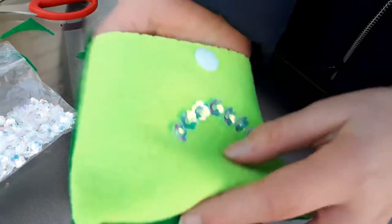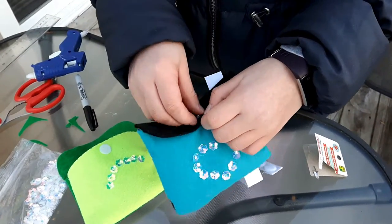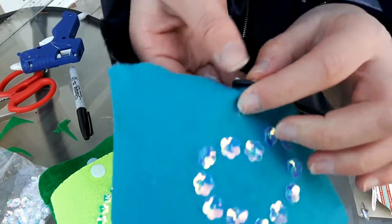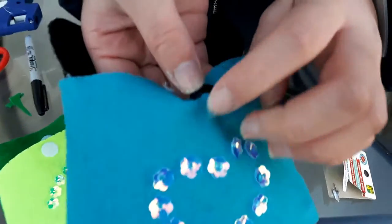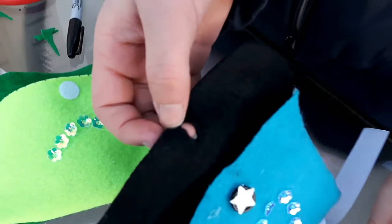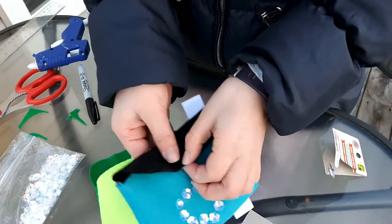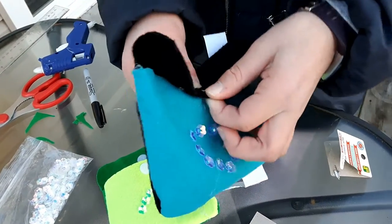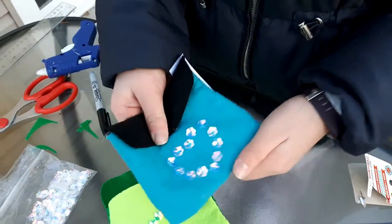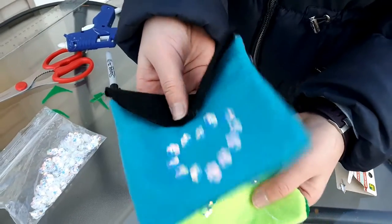For the button version there's just one difference: you're going to hot glue the button right onto the felt, and then make a cut big enough to fit the button through, so you can just slip it through. And your no-sew bags are done.